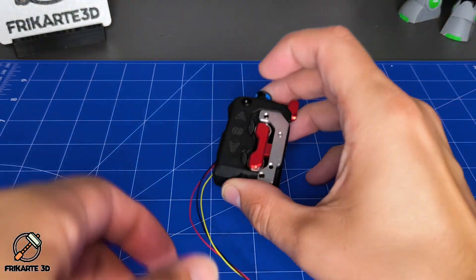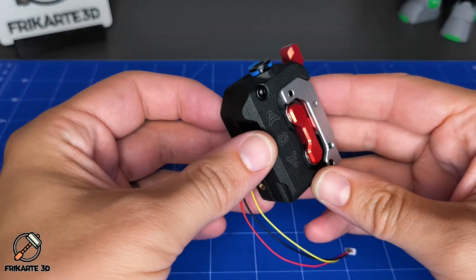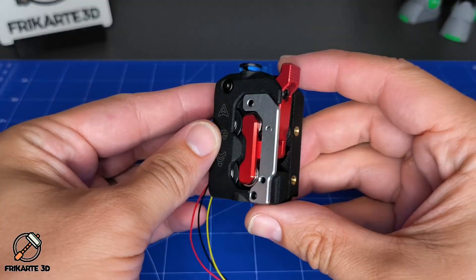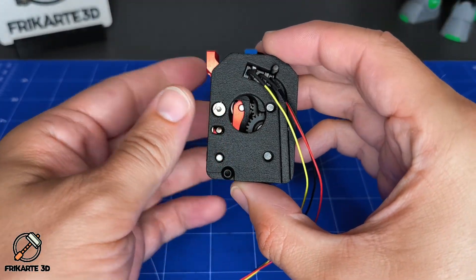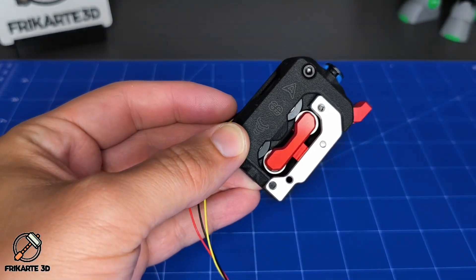I'm FreeCarta3D, and today I'm upgrading my Creality K1 with one of the lightest, most precise extruders you can get — the FATUS DXC by DevilDesign. In this video, I'll show you exactly how to install it, step by step. Let's go!